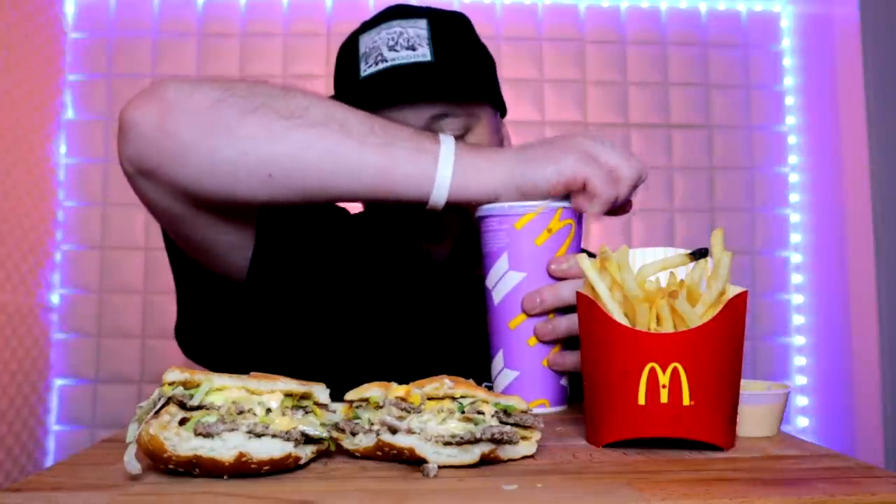Ultimately I would say a single Whopper still seems more hefty, in my estimation. A Whopper's more weighty. I would go so far as to say that these two patties on this bigger Big Mac — the Grand Mac — don't even add up to one Burger King patty.